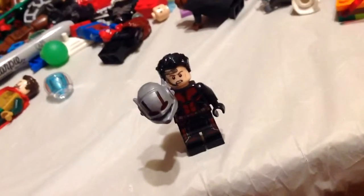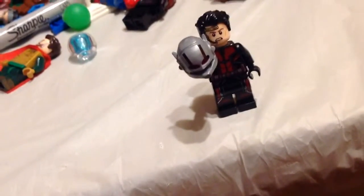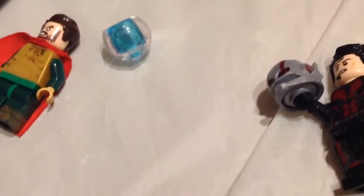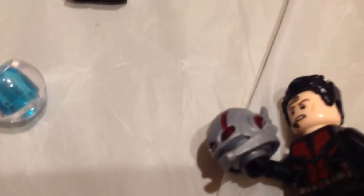Now if you still want to see a Lego Ant-Man helmet with the mouth covered, somewhere in here I have a yellow head where I used a silver Sharpie and scribbled it over the mouth. I made that head a long time ago. Here it is — found it. We are going to test this out.